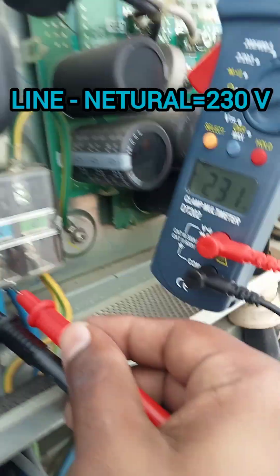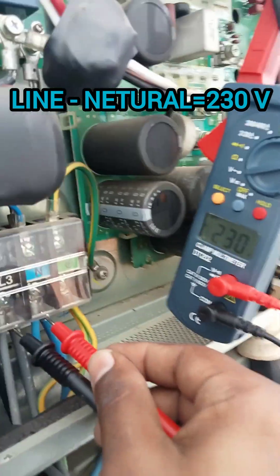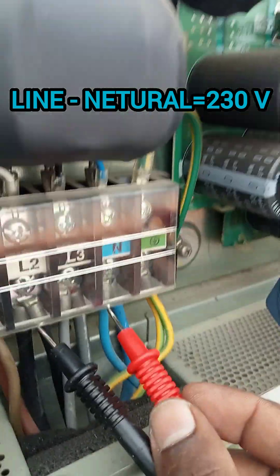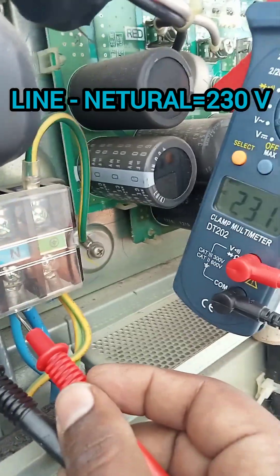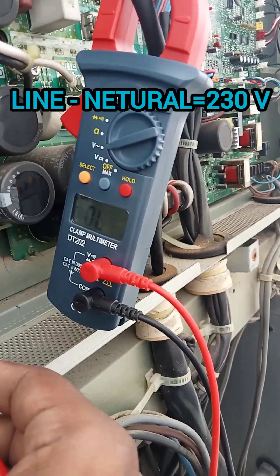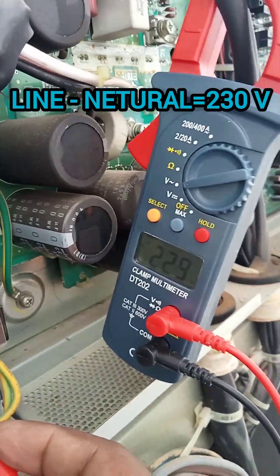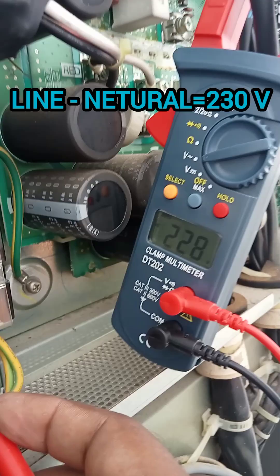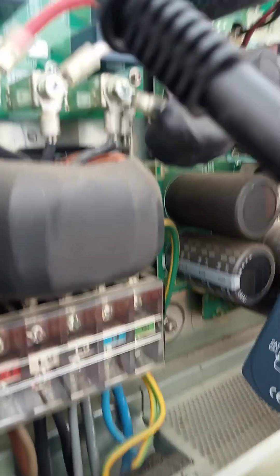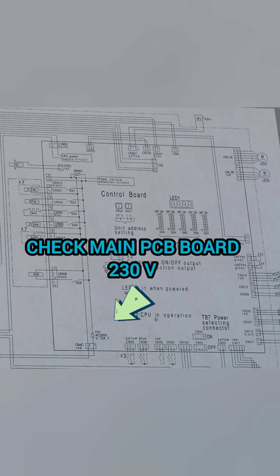After checking the main PCB voltage at 230V, the main PCB board has no power signal. Because the PCB board cannot send a signal to the other PCB boards — the inverter PCB board, motor drive PCB board, and communication PCB board — the system cannot run. We double confirm the power supply line-to-neutral.